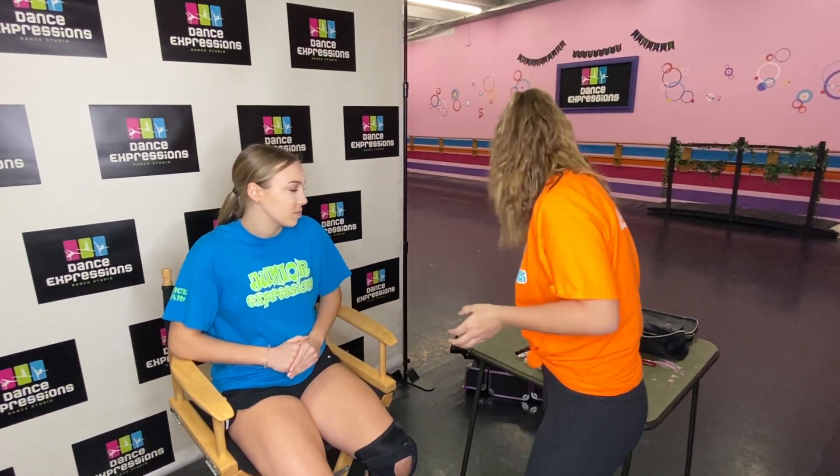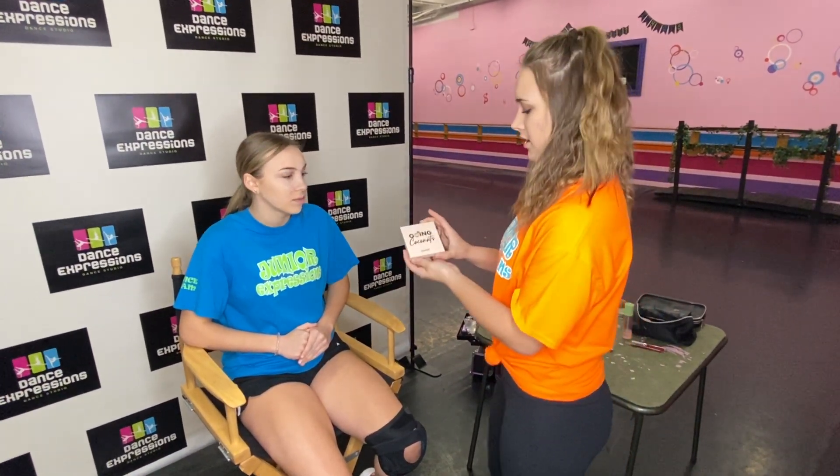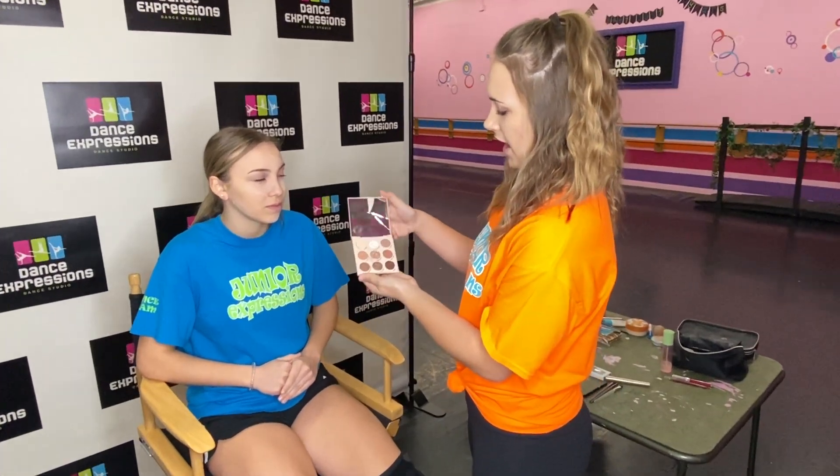So now we are going to be doing eyeshadow, eyeliner, and eyelashes. We are going to start with our ColourPop eyeshadow palette.